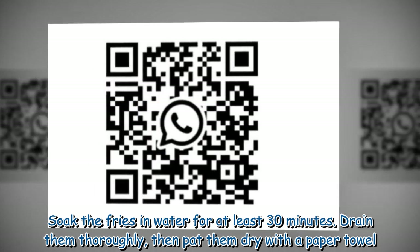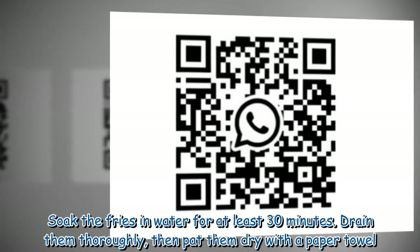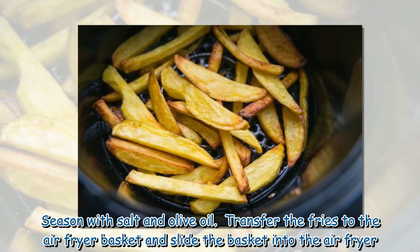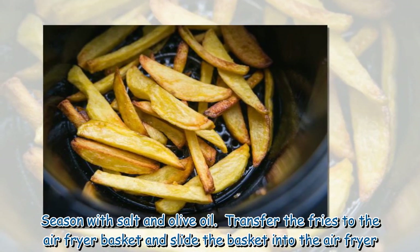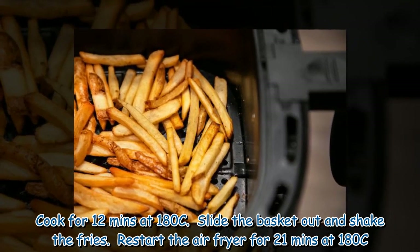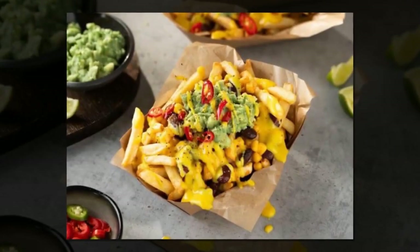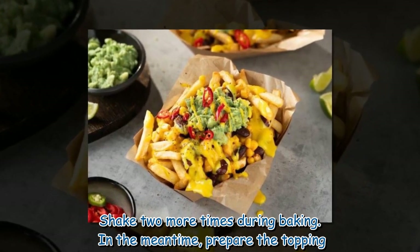Method: Wash, peel, and cut the potatoes into french fries about 8 to 10 millimeters thick. Soak the fries in water for at least 30 minutes, drain them thoroughly, then pat them dry with a paper towel. Season with salt and olive oil. Transfer the fries to the air fryer basket and cook for 12 minutes at 180°C. Slide the basket out and shake the fries, then restart the air fryer for 21 minutes at 180°C, shaking two more times during baking.